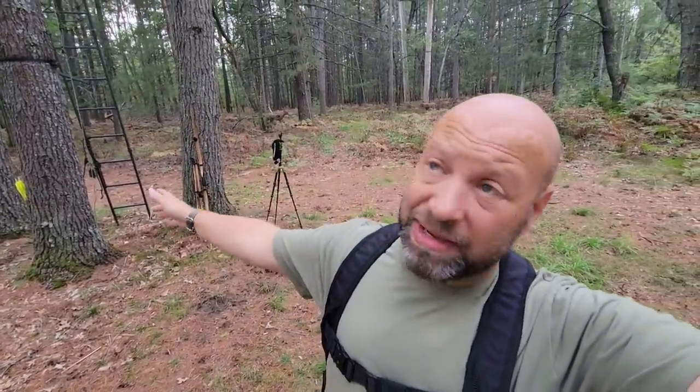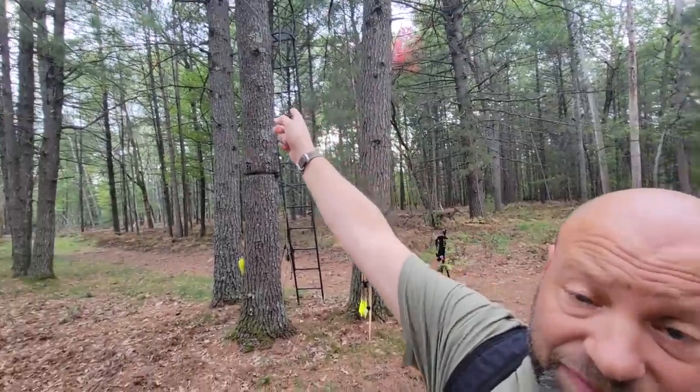Hey guys, welcome to the Traditional Bowhunting and Wilderness Podcast. This is Jason Samkowiak. Today we're going to talk about practicing from a tree stand. This is very important to do. When it gets closer to the season, you kind of transition into doing this.